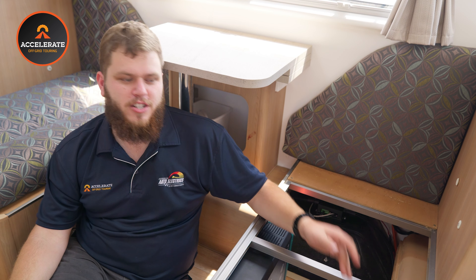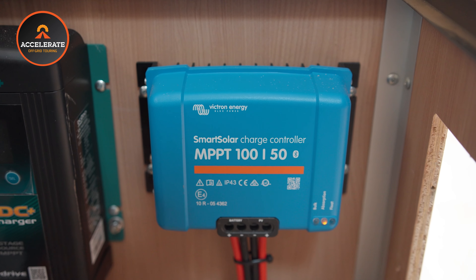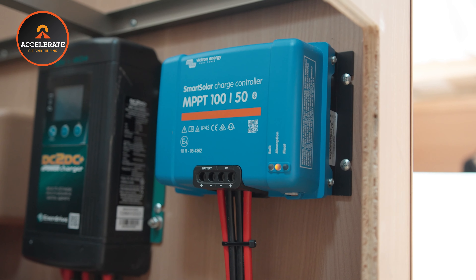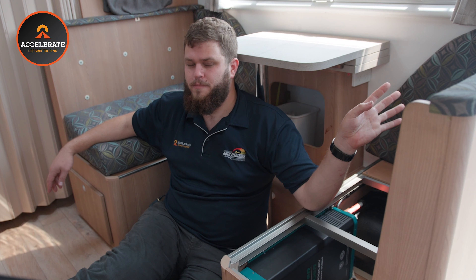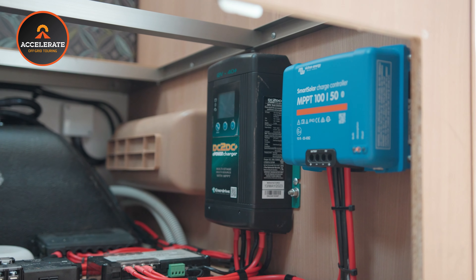Over on this side we have the DC-DC charger and something blue which is not something we typically have in our vans but something you'll start to see more of — the Victron solar controllers. In this case we have four 190 watt Enerdrive panels on the roof teamed with the Victron solar controller. The main reason we've gone with Victron in this van is the customer wanted solar inputs shown separately, which the Symarine also provides, but the Victron controller itself will also give him a graph over time of how the solar has been performing throughout the day.